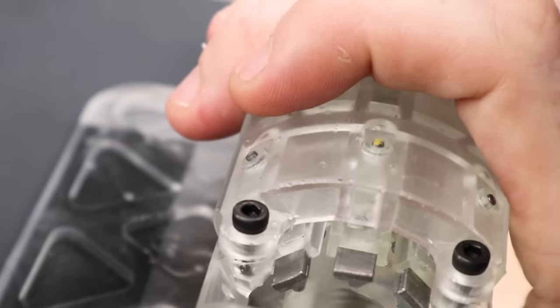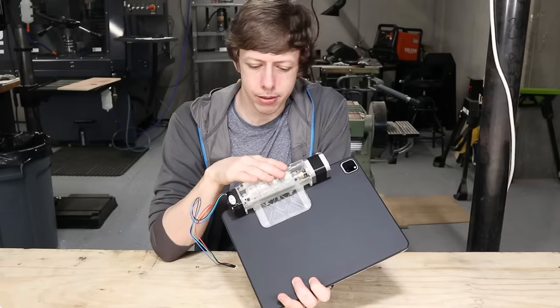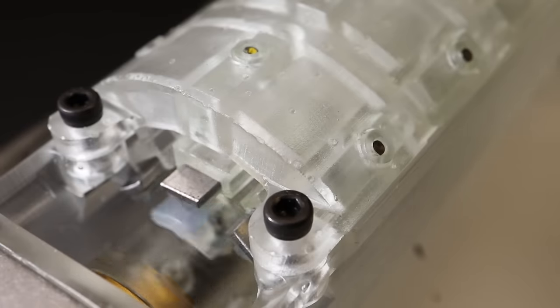I think if I refined it a little bit more, it could be a braille display. It doesn't have enough resolution to do that right now, but there's no reason it couldn't, I don't think. So inside of this, there's a pretty cool mechanism, which I'll show you.